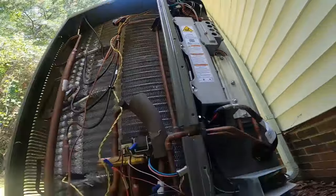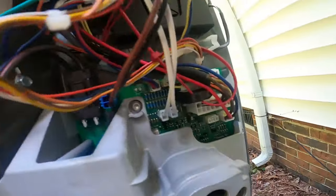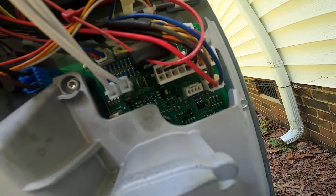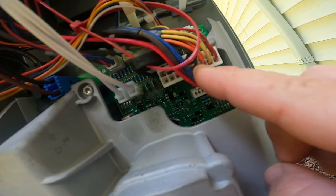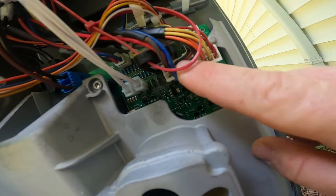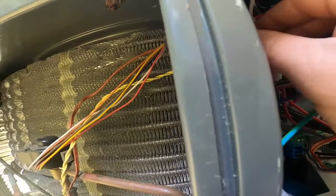Once you get the zip tie out, everything plugs into its own separate harness in here and then ties back into this plug. Each set of terminals is labeled - the odds are at the top, the evens are at the bottom - and it tells you which two terminals are for the dome temperature sensor, your outdoor temperature sensor. Orange is going to be your suction line sensor. You also have your suction pressure transducer on these plugs. Not all terminals are used - look in the book and it'll show you which ones to test and the chart that goes with that particular sensor.